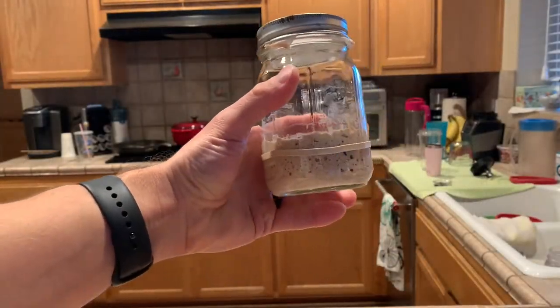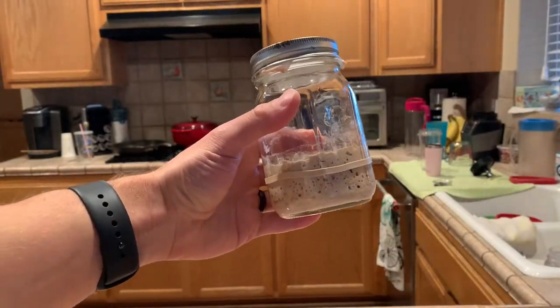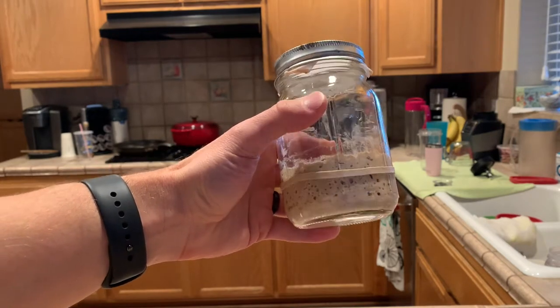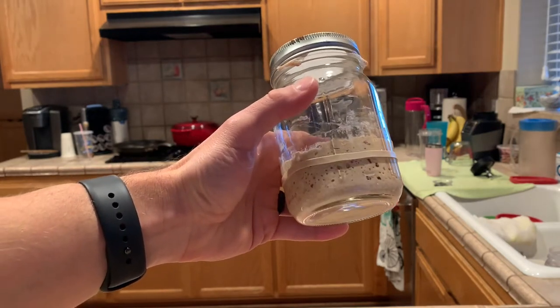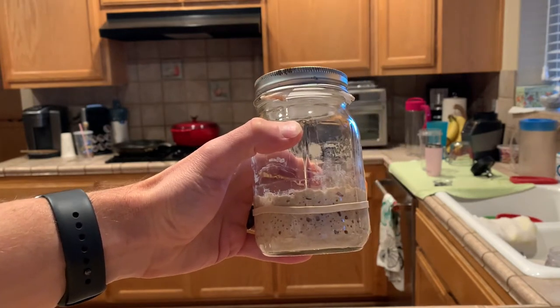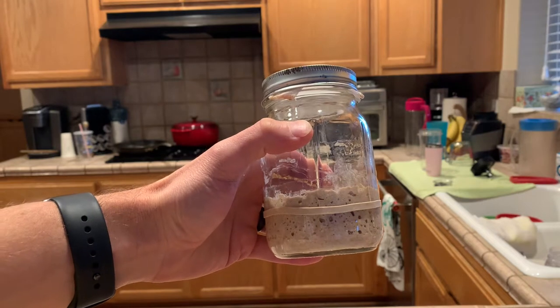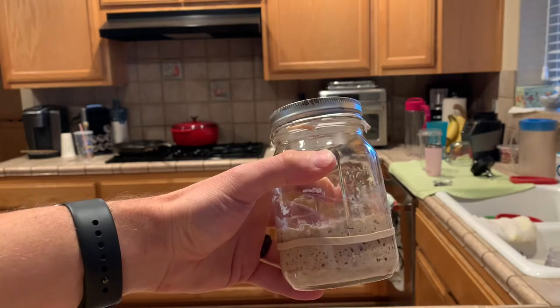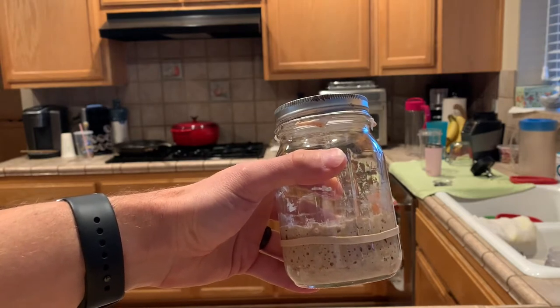This is my 100% whole wheat starter. It's 125 grams total volume. I started with 25 grams of starter in the jar, then added 50 grams of water and 50 grams of flour, and kept it refrigerated for a week to make it last until I needed it.